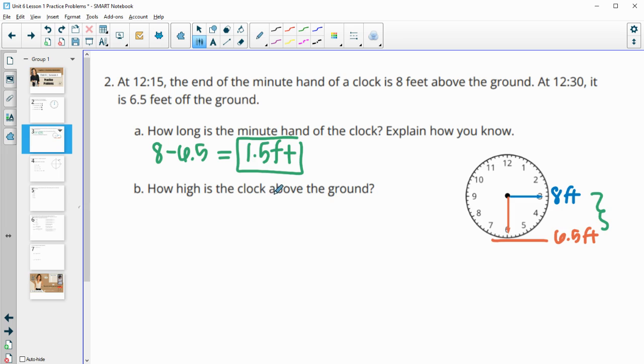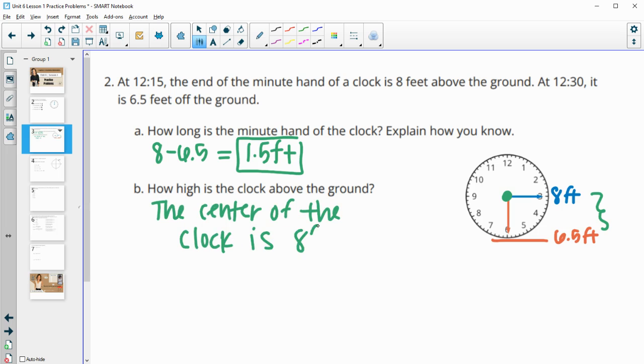Then, how high is the clock above the ground? We can name that based on the middle point, so the center of the clock is eight feet off the ground. The minute hand goes almost all the way out to the edge of the clock but not fully, so we could say the bottom edge of the clock is six and a half feet off the ground and add a foot and a half to get about nine and a half feet. But we're safer to just say how high the center of the clock is — and that equals where the minute hand was pointing at 15 after the hour, which is eight feet.